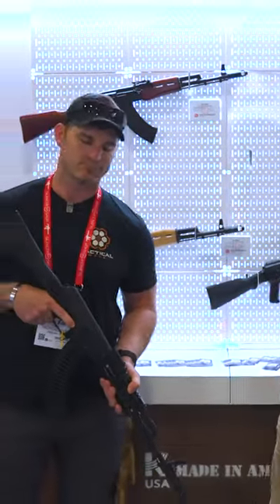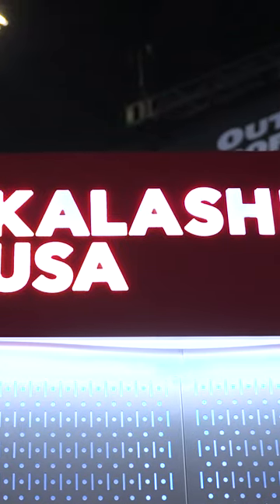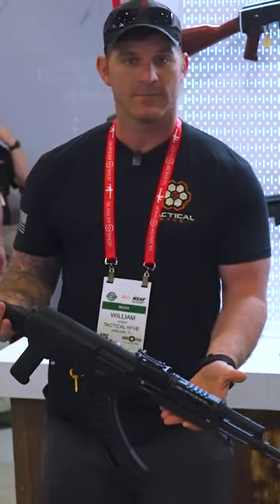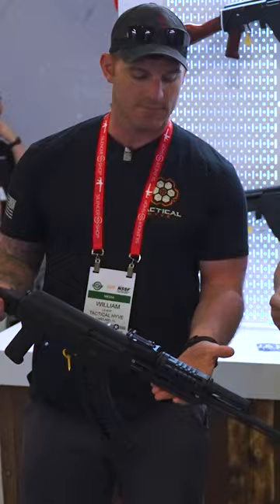Hey guys, it's Dora. I got Billy with me here, and we're at Kalashnikov USA, checking out their AKs, which we know are super reliable. They always have been. AKs are known for their reliability.